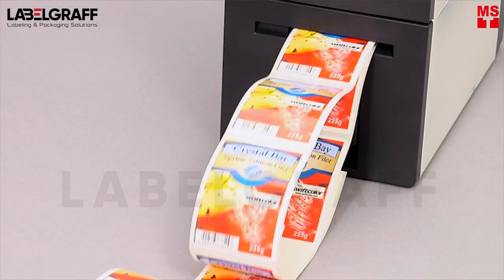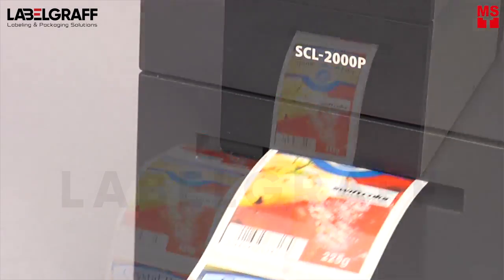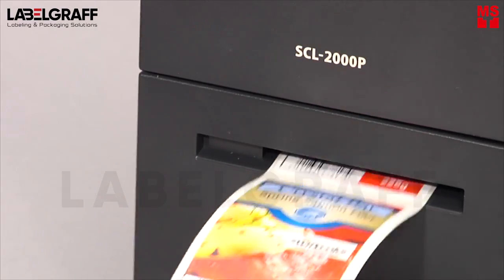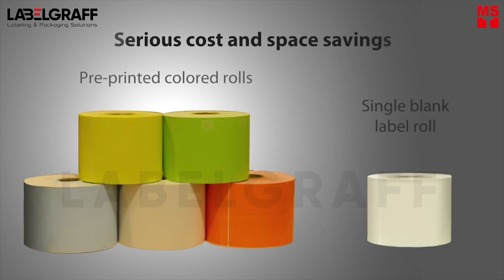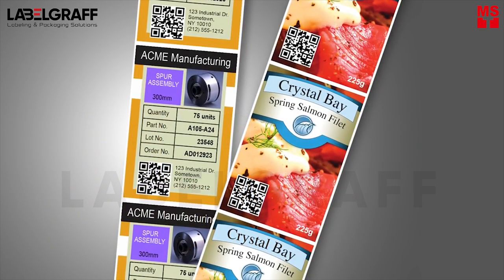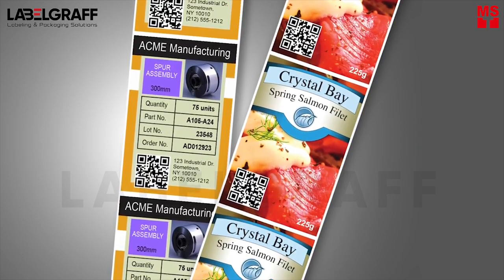With Swift Color from LabelGraph, you can print on-demand color labels as you need them. There is no need to stock multiple pre-colored label rolls or waste time loading new label stock or rolls. Full-color designs are actually printed on blank white label stocks, reducing lead time and waste to a minimum.